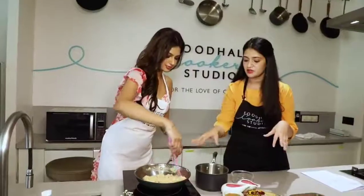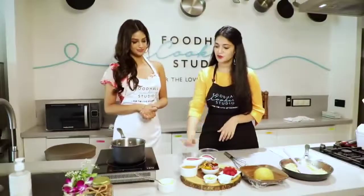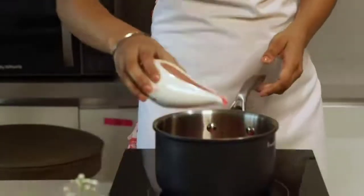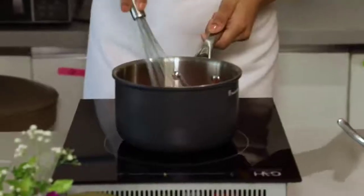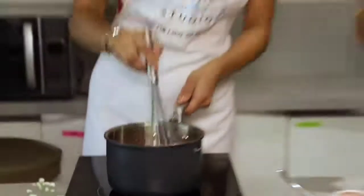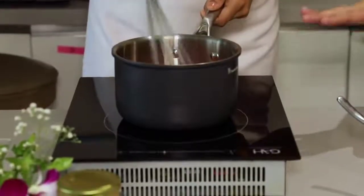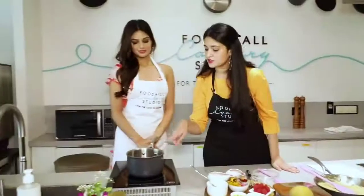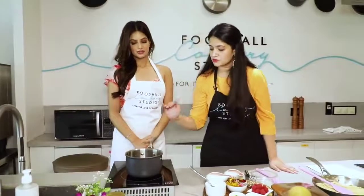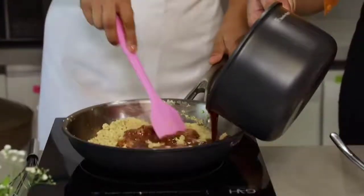Once our almond flour is ready, we are going to start working on the milk. Let's get both of these into our pan. Now we are going to add the jaggery, just whisk it in. You don't want this to come to a boil, you just want the sugar to melt. Allow it to settle and then we are going to gradually introduce this.